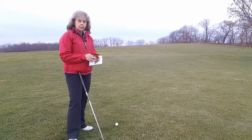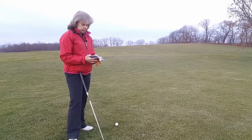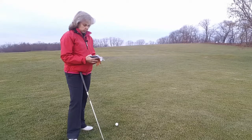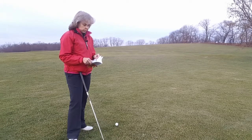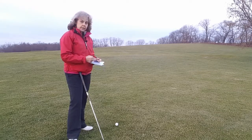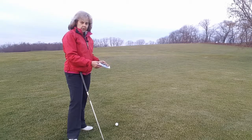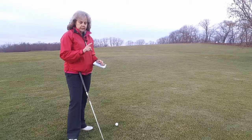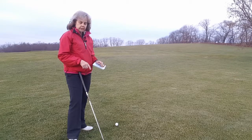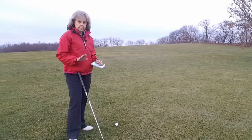Except when we're on the putting green. The rule states that on the putting green, if the ball or ball marker is accidentally moved in the process of the player removing a loose impediment, the ball or ball marker must be replaced. There is no penalty, provided the movement of the ball or ball marker is directly attributable to the removal of the loose impediment. However, you cannot remove a loose impediment from a hazard.